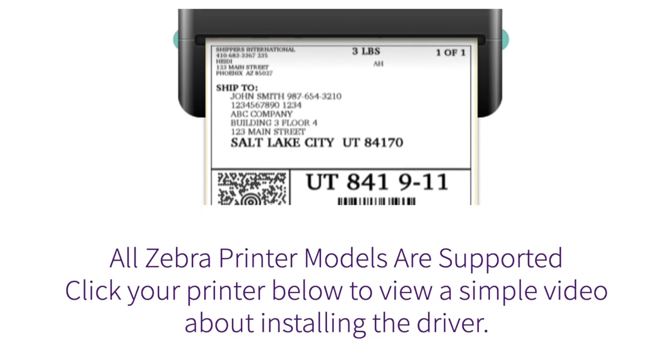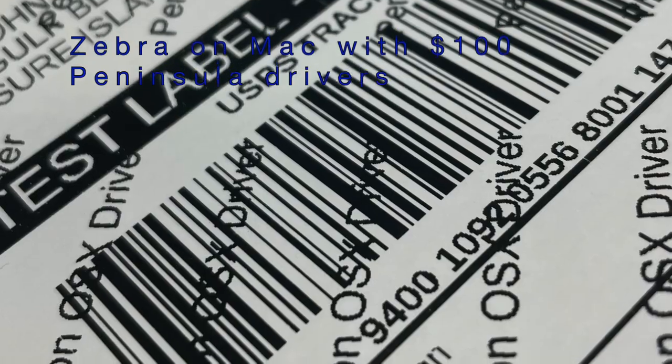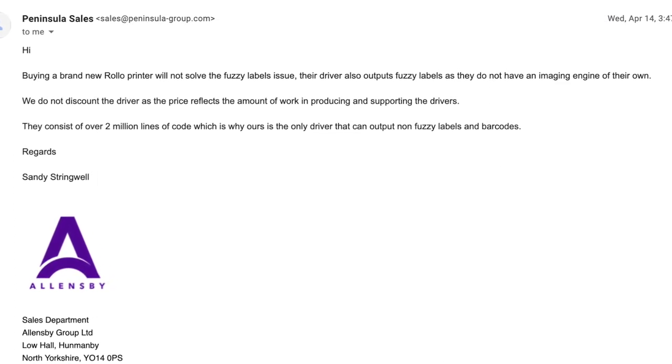Peninsula, I think they're owned by Allensby, wants a hundred dollars for printer drivers. I paid forty dollars for the printer, so I just can't justify that. They do have demo drivers and I tried those — they seem to actually work. So I emailed them and asked if they'd take 20 bucks, saying I'd be happy to pay for their time. They replied saying they won't take my $20, and that other printers would also be fuzzy on Mac — it's not just a Zebra problem.